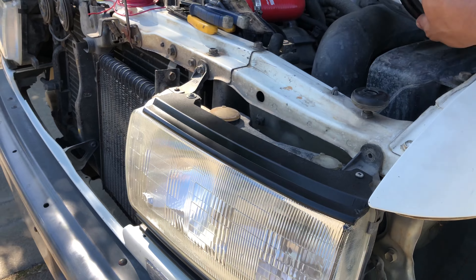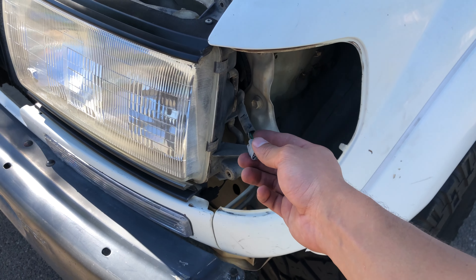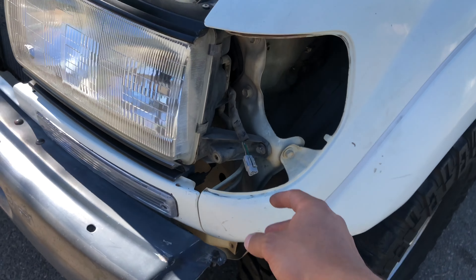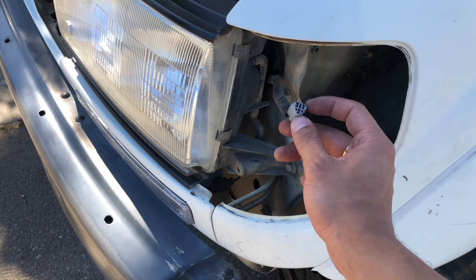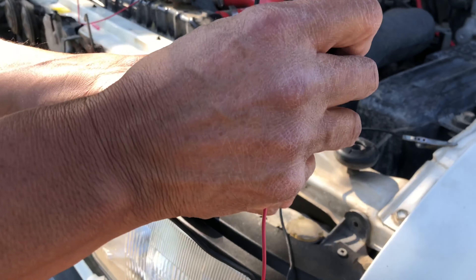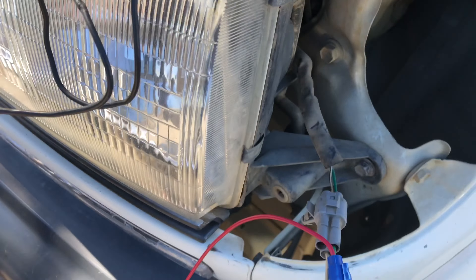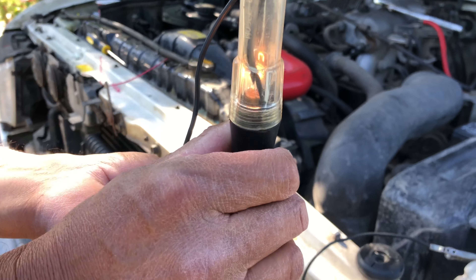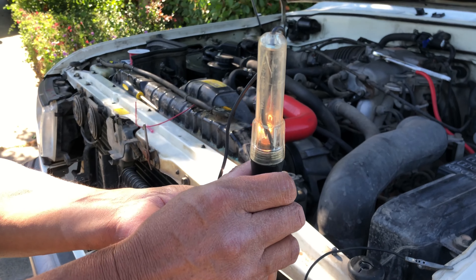Moving on to step five: wiring everything up. I chose my power source to be the side marker light, so I can turn it on and off whenever I want. I decided this was the best option because side marker lights are yellow anyway. Before doing that, I tested with a light tester to make sure I had the right wire chosen for the power source — I turned on the switch, got the tester out, and confirmed. It's important to test this because if you pick the wrong wire you'll end up troubleshooting something that doesn't need troubleshooting.